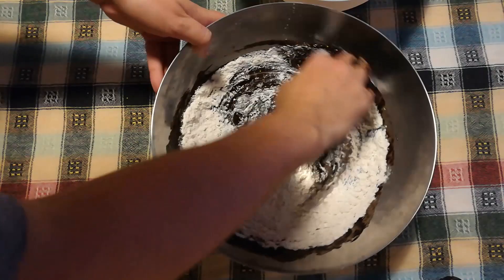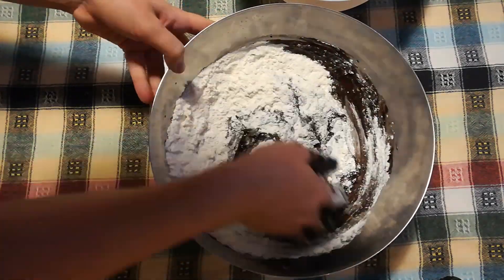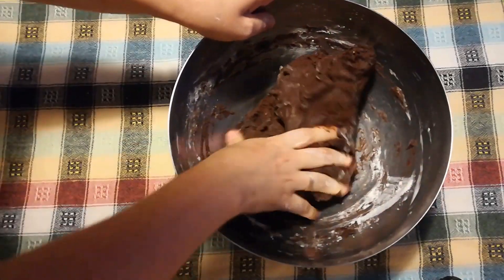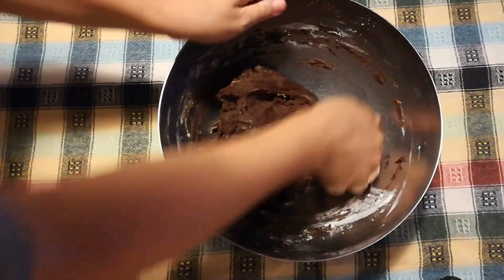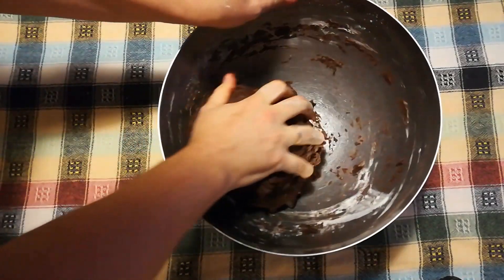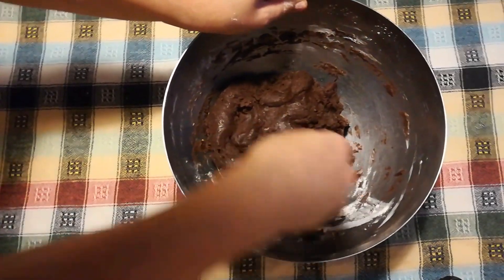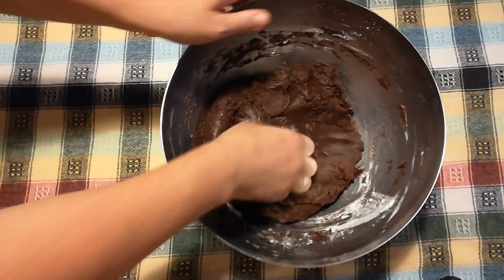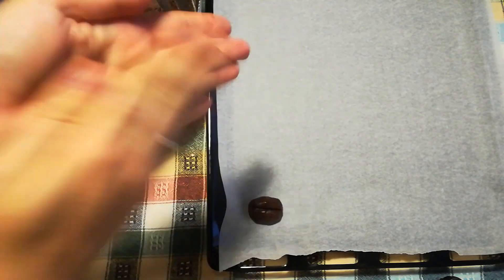Now it is time to knead this until you get a non-sticking dough. Depending on the coffee, you might need just 400 gram flour or even less, or you'll need as much as 450 gram like I did. Gradually add the flour and see that the dough is still soft but not sticking to your hands anymore.